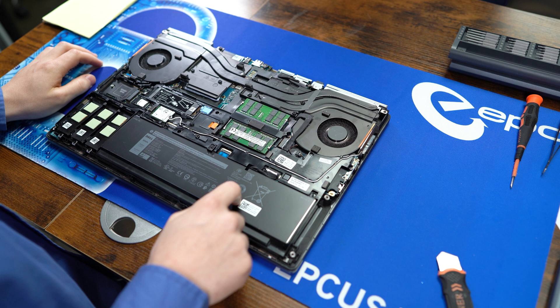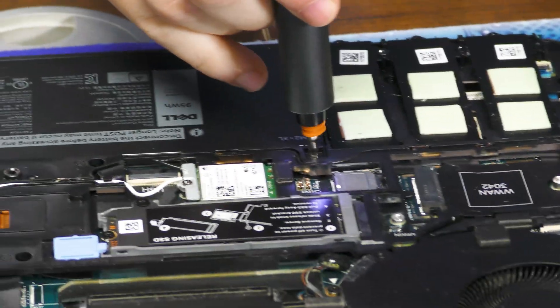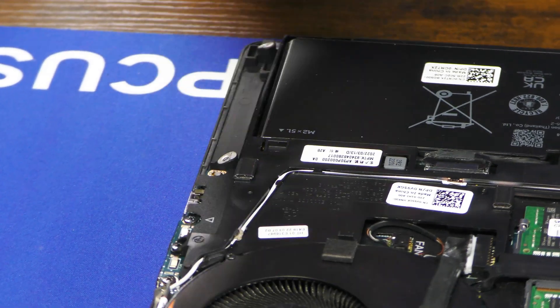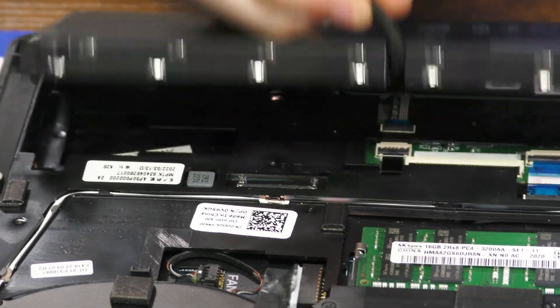Now, as always, we'll get this battery out first, held on by just three of these longer Phillips screws. Then you just pull the connector straight out, and away it goes.